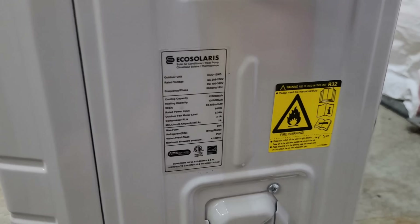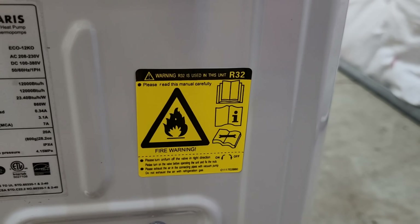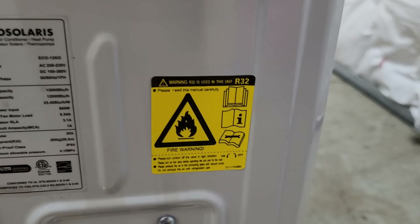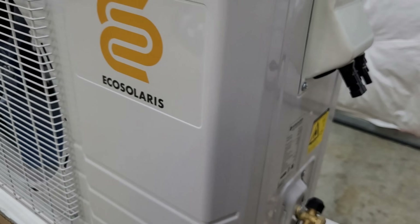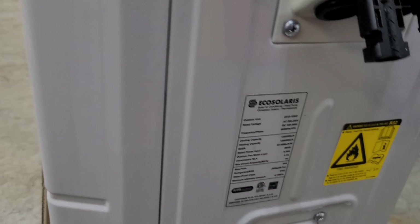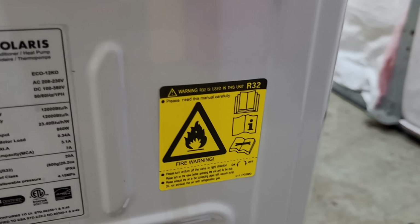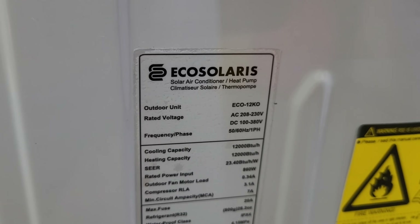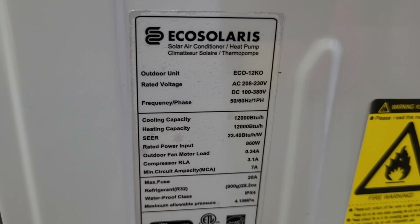On the rating plate you're going to find two major differences between the Eco Solaris and the EG4. One of them is this big yellow sticker - this unit is pre-charged with R32. Come January 1st, 2025, that's going to be a big deal. Eco Solaris is getting ahead of the curve putting R32 in this. Come January 1st, companies are no longer going to be allowed to ship R410A units into North America. Also, this is 230 volts AC, so you won't be able to put this on a 120-volt circuit. You have a DC input of 100 to 380 volts, which is pretty comparable to the EG4.